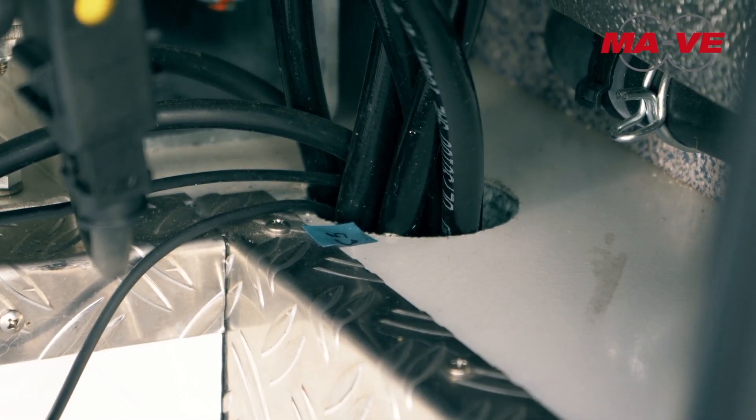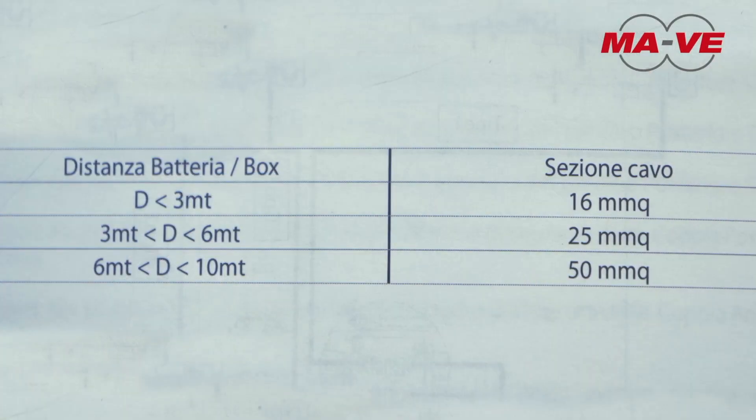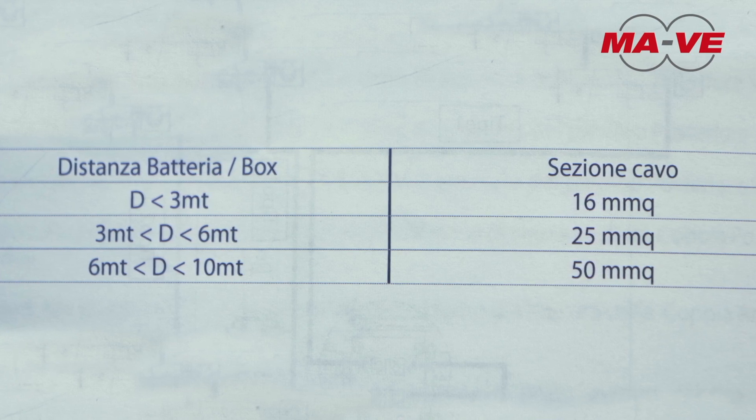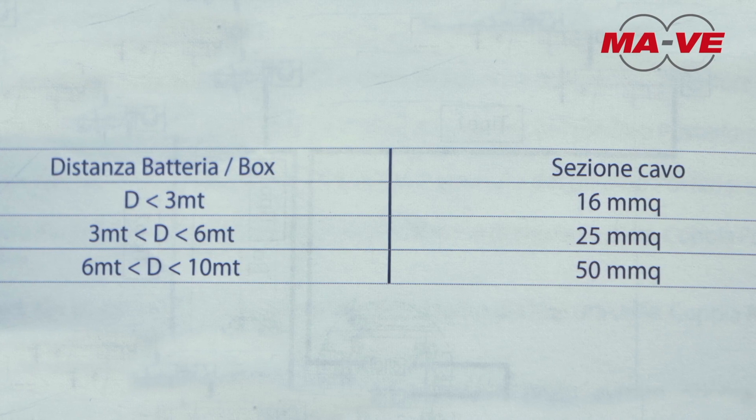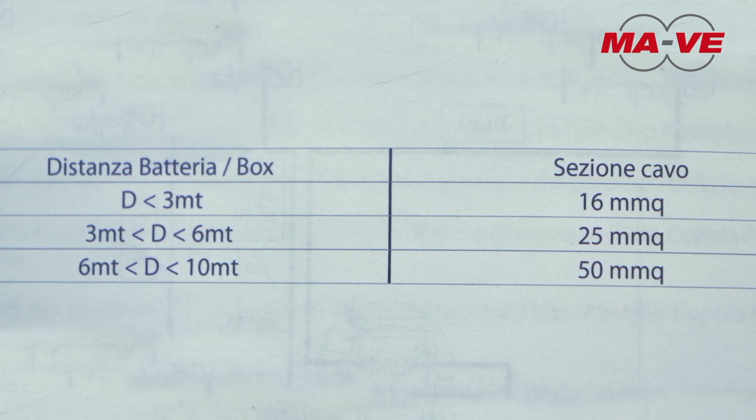Power the device only with a voltage of 12 volts directly from the engine battery, with cables having a section suitable for the distance between the battery and the control unit, in accordance with the following chart.